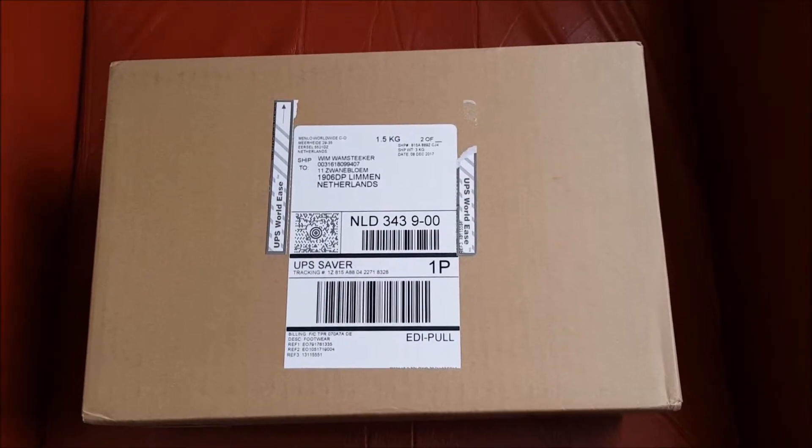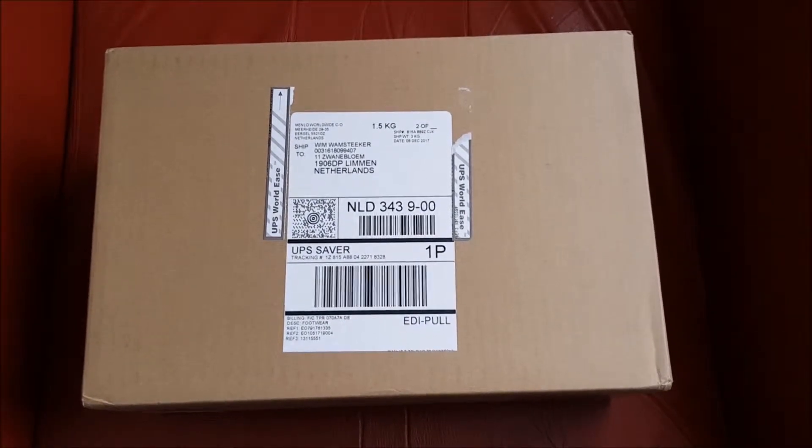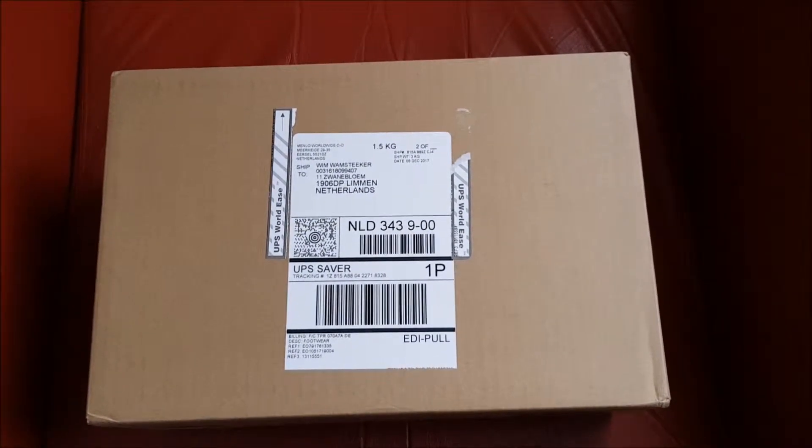New unboxing video. I ordered two pairs of Nike IDs and I'm very curious which pair these are. The next unboxing video will be the other pair, so wait a moment.